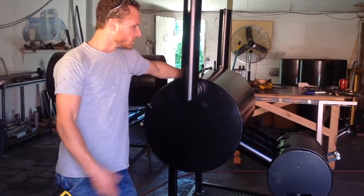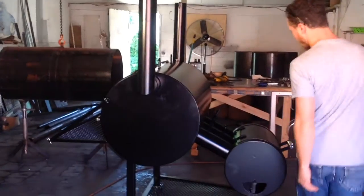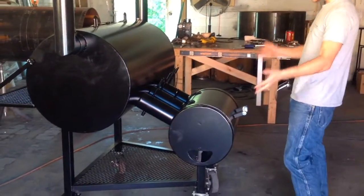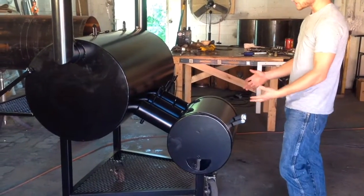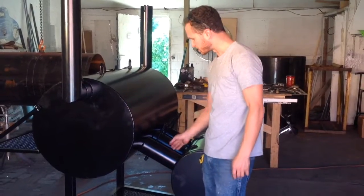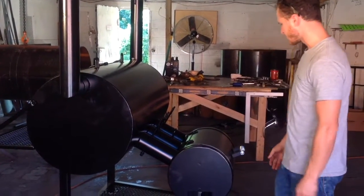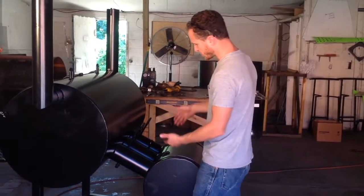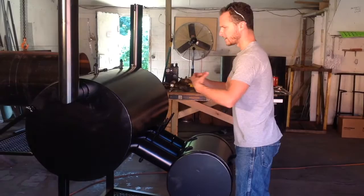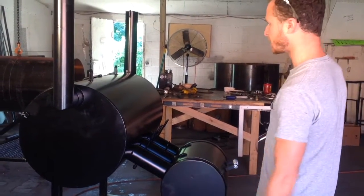I just wanted to take a quick second to explain how this thing works. Basically, you got your firebox back here. All your charcoal and wood goes in here, burns, and travels through these tubes up here into the cook chamber. We call this the air flow distribution tubes. So basically, you get your heat, travels up through these tubes, goes into the back, and cooks your meat. That's the basic design behind it.